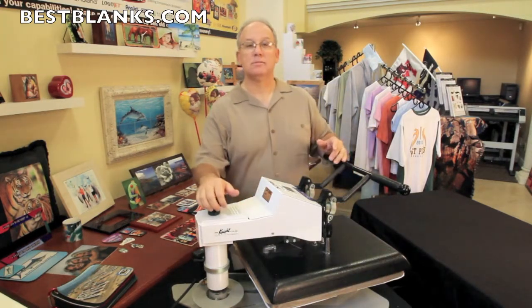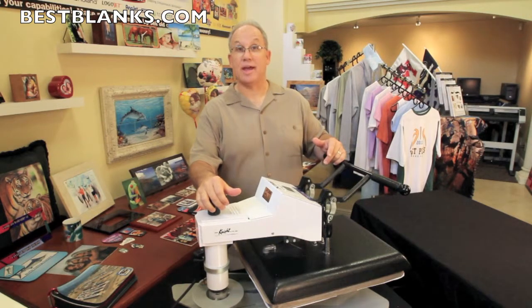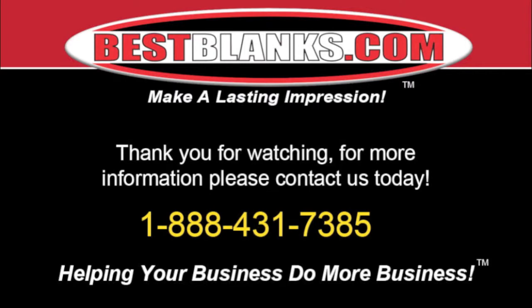That's our demonstration. Please call us or visit our website and order your Nomex felt pad today. Thank you for watching. For more information, please contact us today.